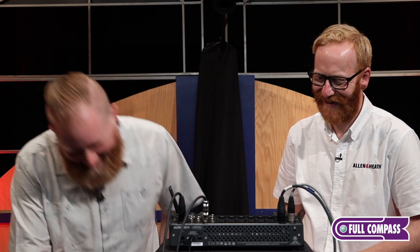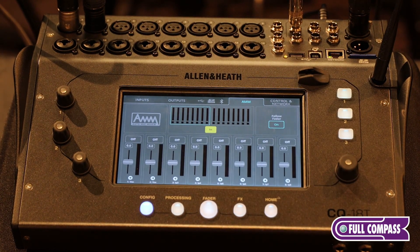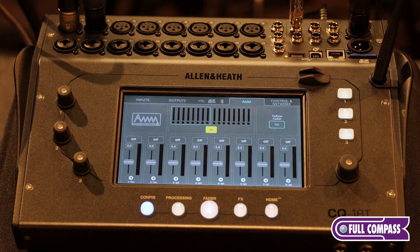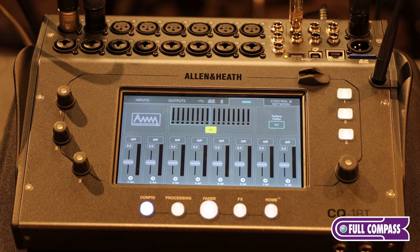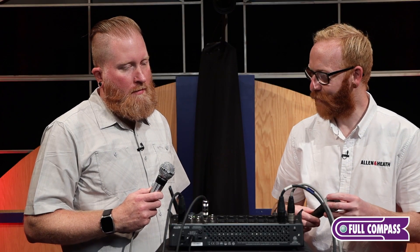It's great for lazy engineers. But let's have a quick look at it. On the config screen, we've got an AMM tab, and then you've got two lots of eight channels — that's all of the channels on the CQ. We've got a couple of mics here, so we can test it out and see what it does.